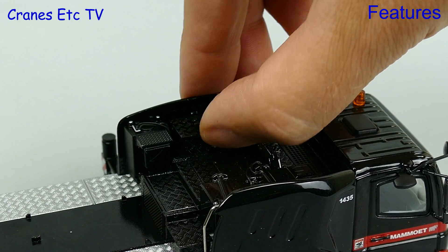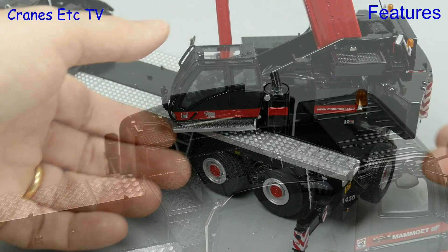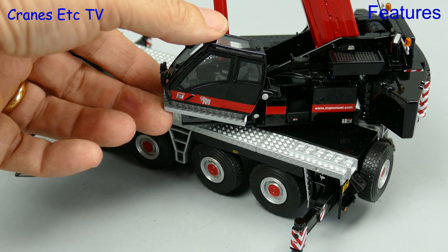A couple of other smaller features on the model include an opening tool chest, so you could store the model pins if you wanted, and there's also a tilting cab so the driver can get comfortable for a nice sleep.